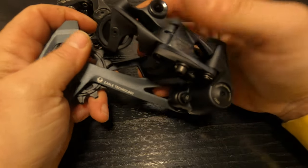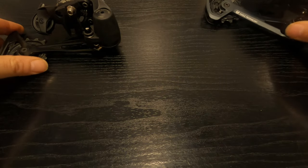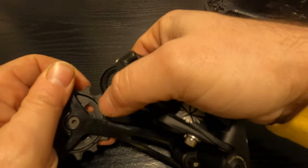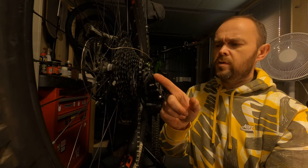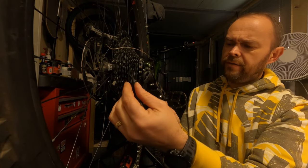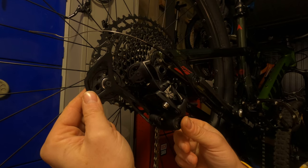As far as the clutch goes on the GX — giving it a tug, yep feels nice and strong, though you wouldn't expect anything less from a brand new item. The NX hasn't done more than about 250-300 miles — the clutch is still good, not as strong as the GX but that could just come down to general use. With the main bolt that connects through to your mech hanger, there's quite a bit of play on the NX one. This didn't cause any problems when changing gear but when you take the chain off and give it a wobble it seems like quite a lot of play — it's moving quite excessively.